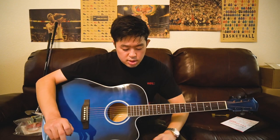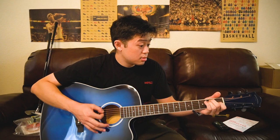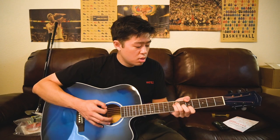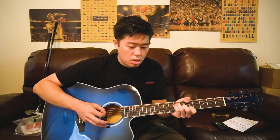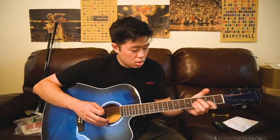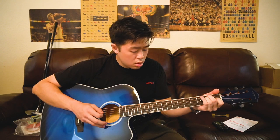The guitar is now tuned. So let's see what it sounds like. This is the first chord I've ever strummed on this guitar. [strums] Wow. Wow.